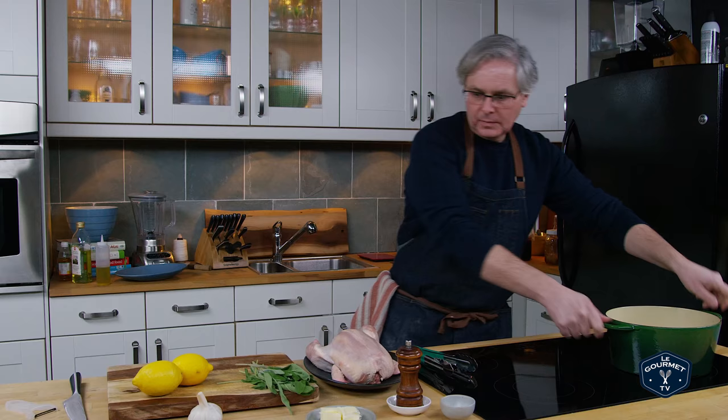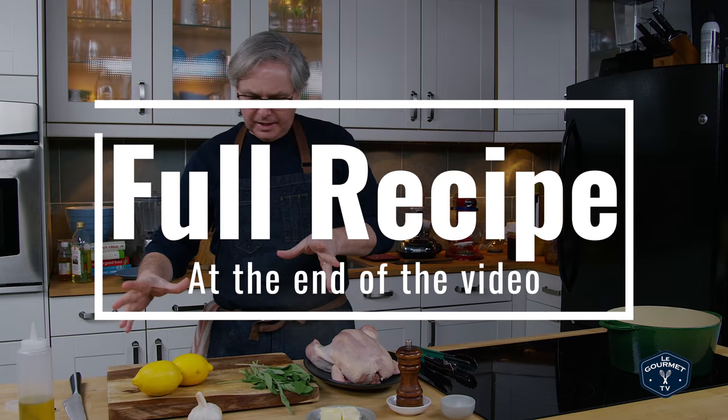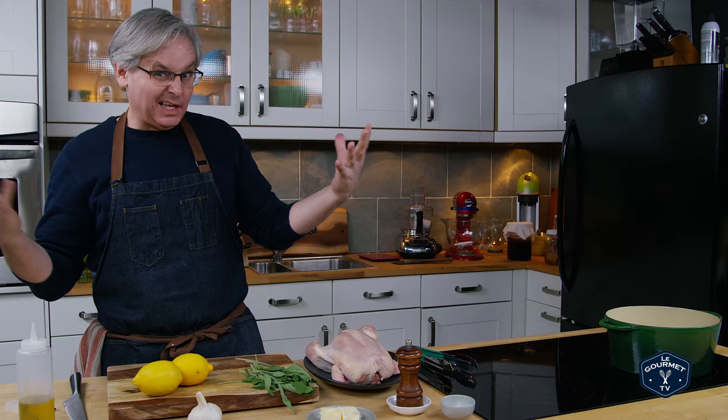The recipe seems really straightforward — not too many ingredients at all. Of course: chicken, salt, pepper, butter, cinnamon, garlic, lemon, and some sage. And that's it. Oh, and milk — of course, milk.